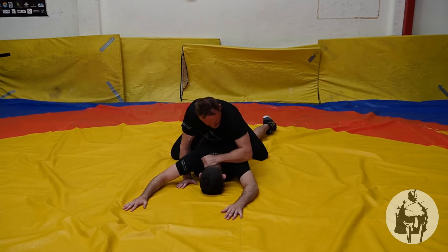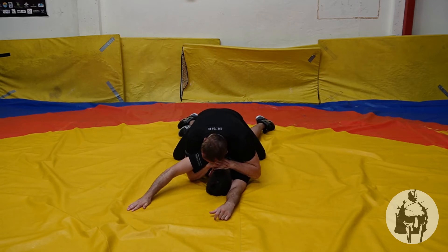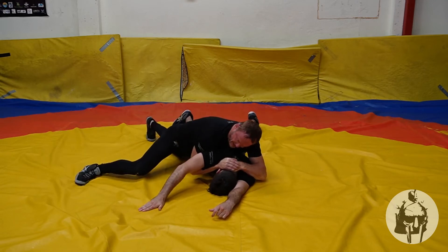Notice where my elbow is — it comes here on the shoulder. You're going to use that like a lever, pushing that down. As I do, I tee out here.